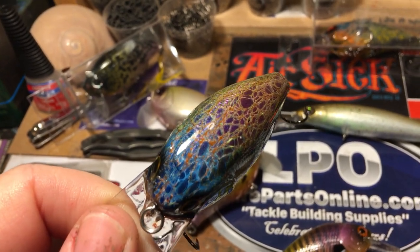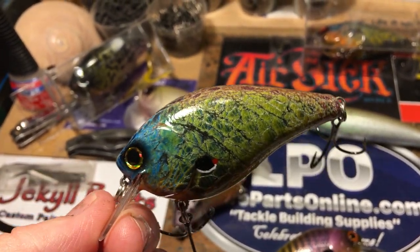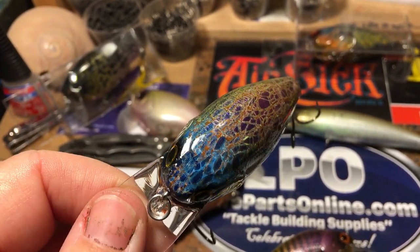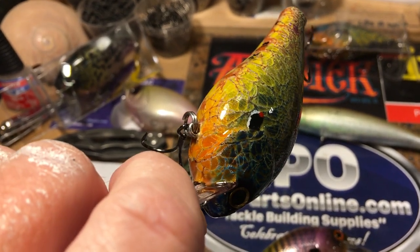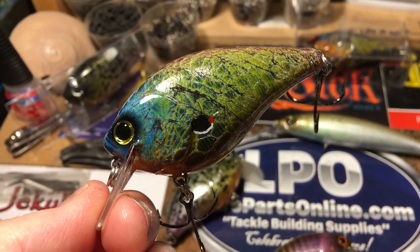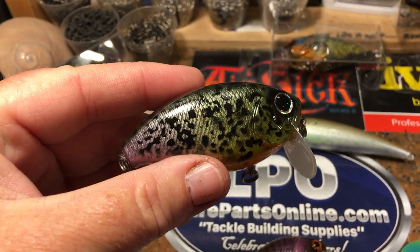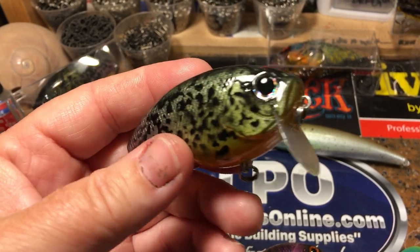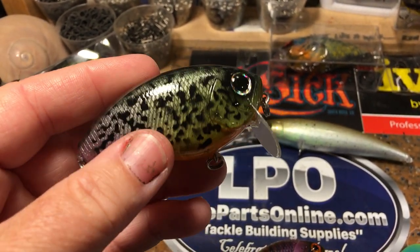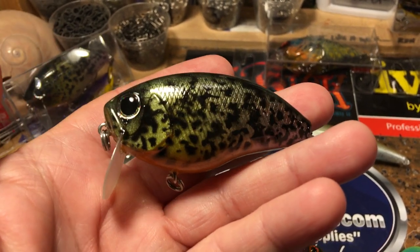I don't think I properly give credit to the folks I've mentored under — some of them don't even realize I've paid attention. One particular guy, Michael Ornstein, is a master at overlaying patterns on mesh, and this is a technique I've carefully watched over a period of time. This is the Sunfish series on a 2.5 square bill — just a super cool bait. Michael Ornstein, thank you very much for the years of mentorship. Go check out Lower Me In Crankbaits on YouTube — very accomplished airbrush artist with a lot of tutorials.